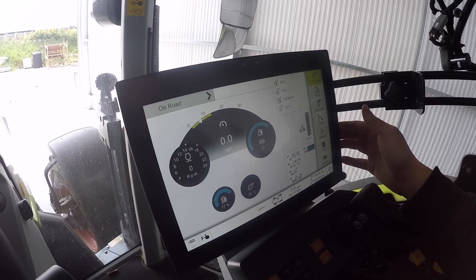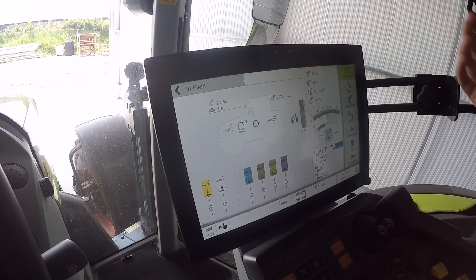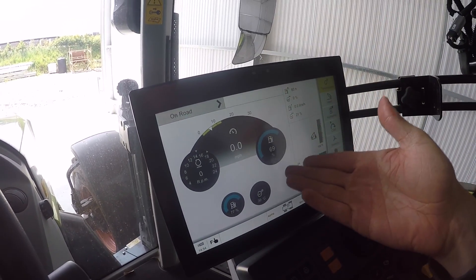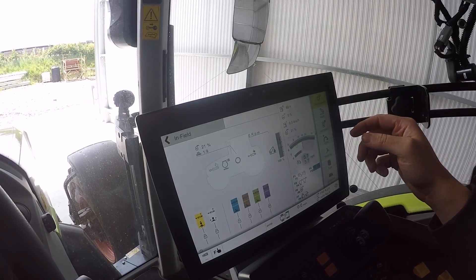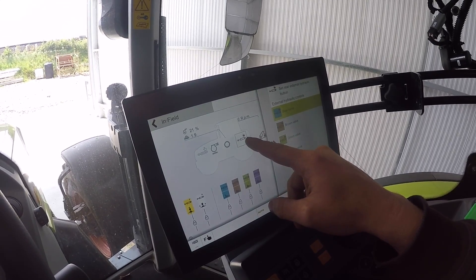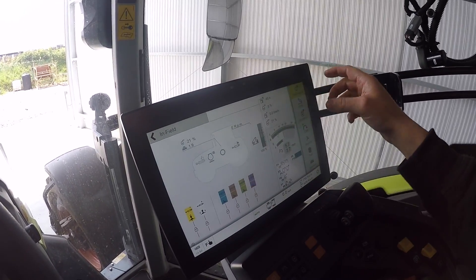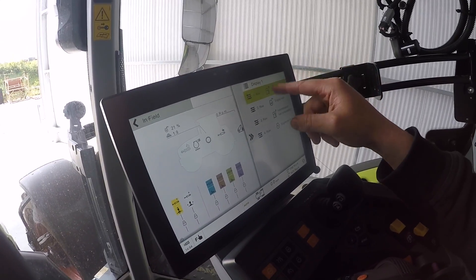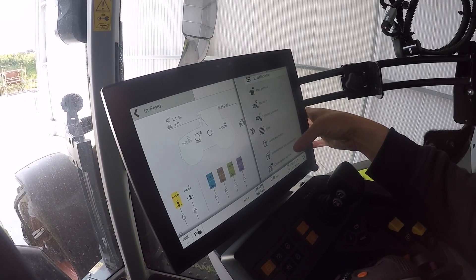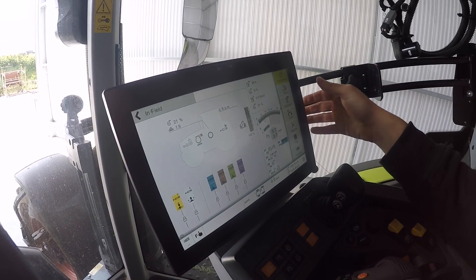This is the screen. They have a road screen and a field screen - it doesn't change settings, it's just nicer to have the field screen when you're working, showing RPM, lift height, spool allocation for rear spools and your front one. You can change what's displayed - remaining fuel, engine load - just click on it and customise it completely however you want. I like having my droop setting shown at the bottom. It has an eco mode and a power mode which changes the droop percentage - I'm on 21 for eco and 14 for power, which basically means the lower the percentage, the fewer revs it lets drop before changing gear.